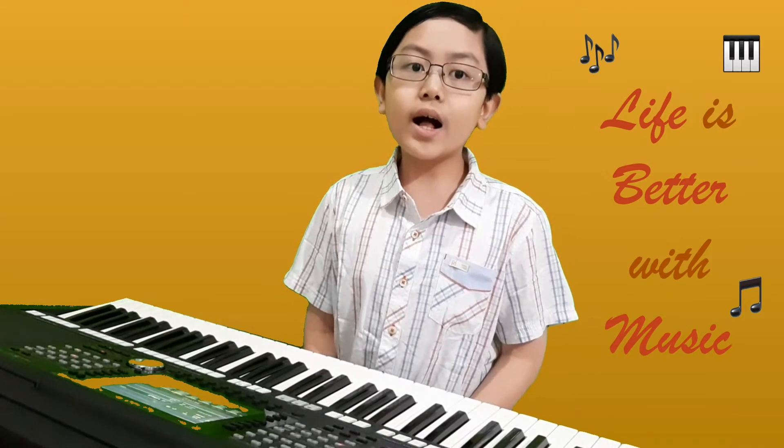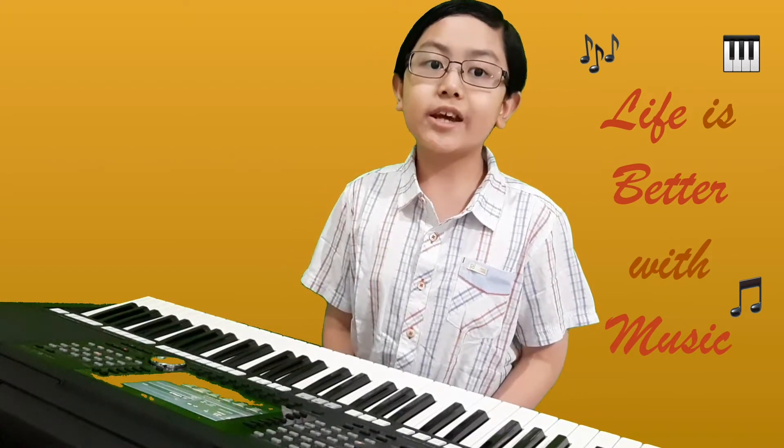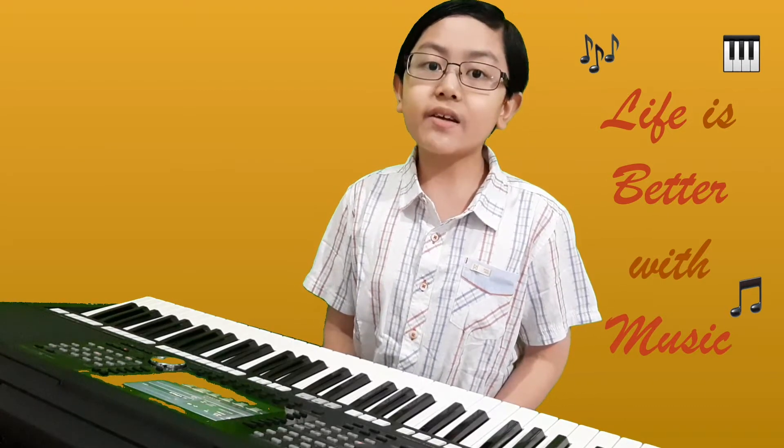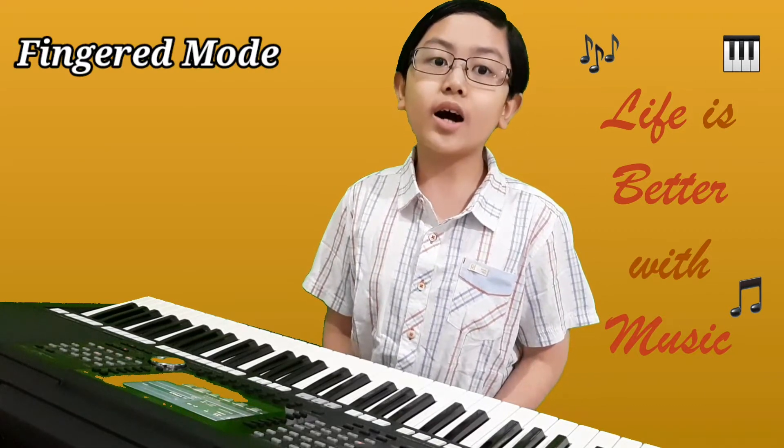Hello, welcome back to my tutorial video. In this video, I want to share with you about finger mode on Yamaha keyboard.